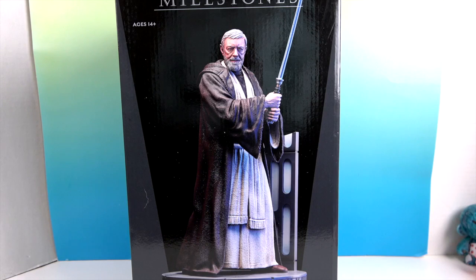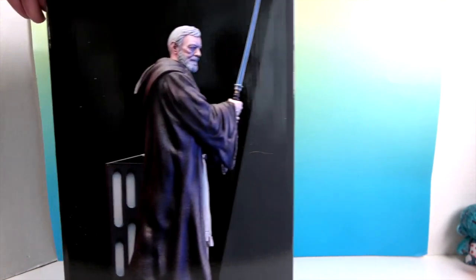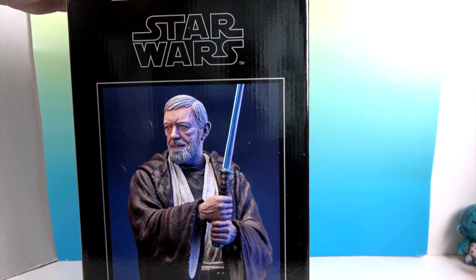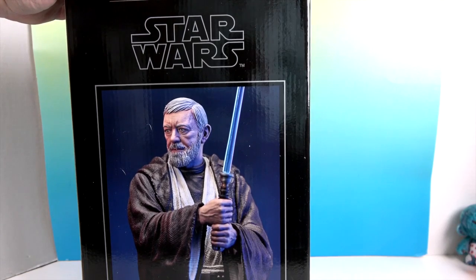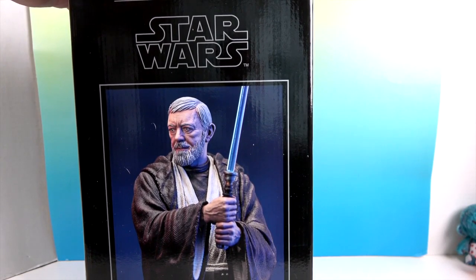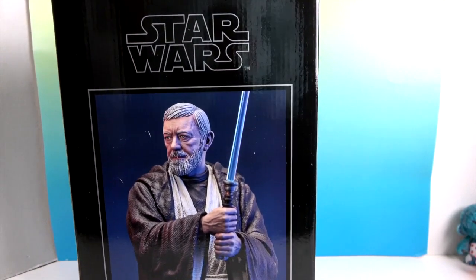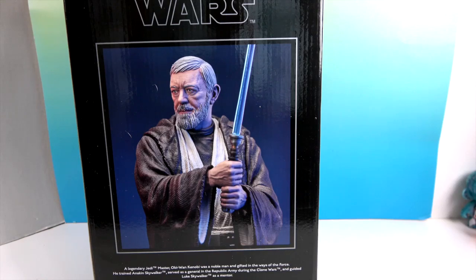He already looks awesome on the outside of the package. Let's turn him around — there's the side view, and there's an extreme close-up of Obi-Wan. He looks spot on. It says it's limited to 2,000 pieces, which is awesome. This is part of their Milestones collection.